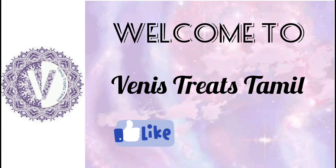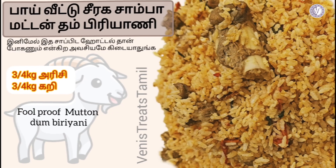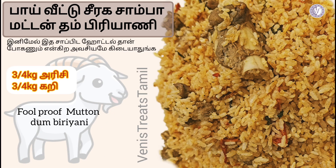Hi friends, welcome to Vaini Streets Tamil. How do you know what recipe we are going to do in our kitchen? If you're watching our channel for the first time, please subscribe to our channel. That gives us motivation for the next videos.